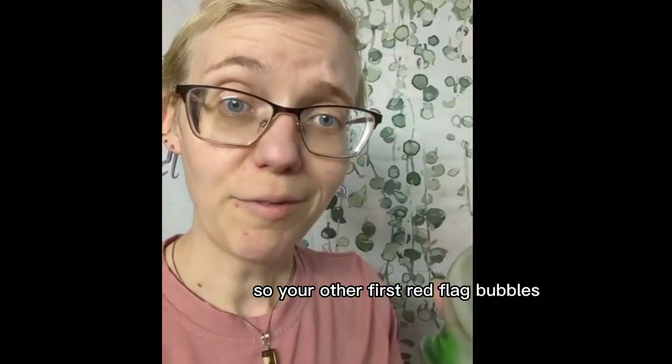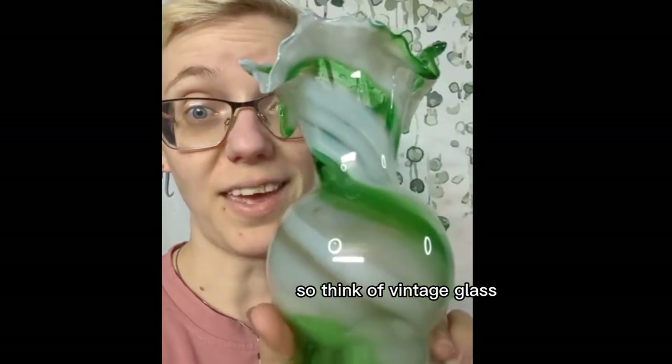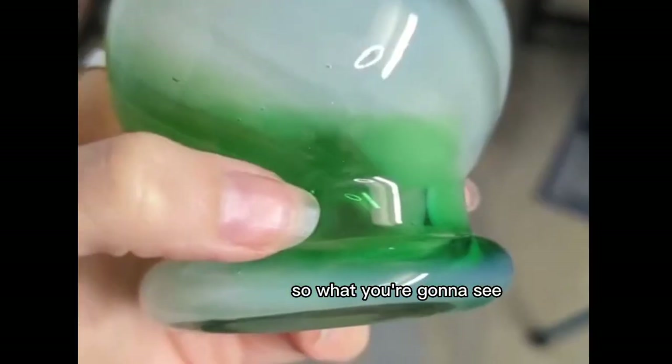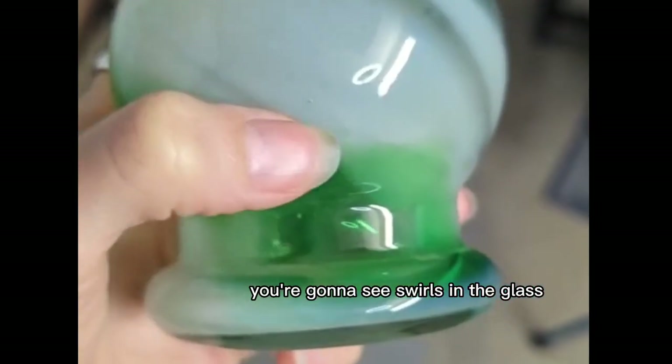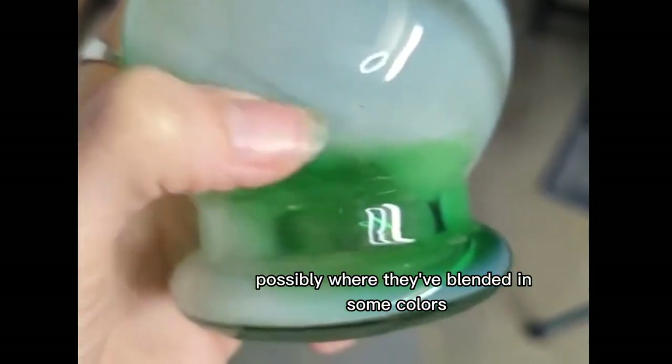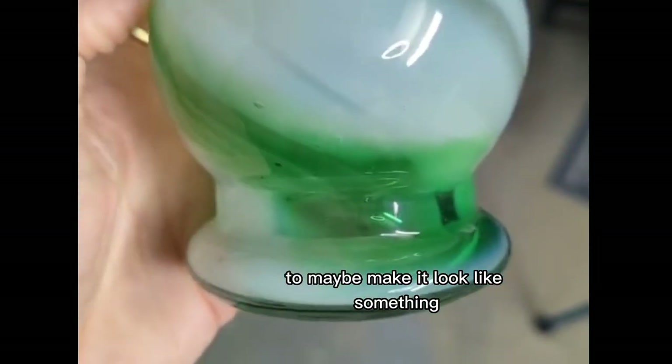Your other first red flag is bubbles. Think of vintage glass — what you're going to see is things like these little imperfections, these little bubbles. You're going to see swirls in the glass, possibly where they've blended in some colors to maybe make it look like something.